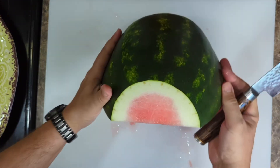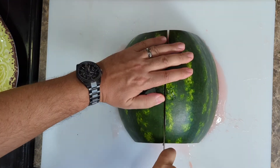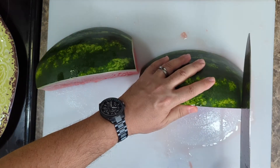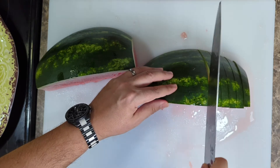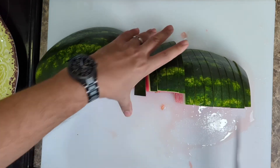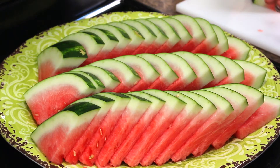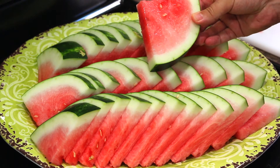Now we're going to get our other half and cut it down the middle. And you end up with a nice platter of watermelon slices, wedges — whatever you want to call them.